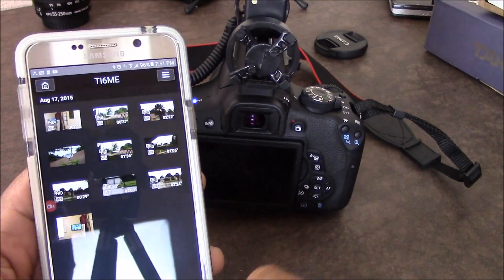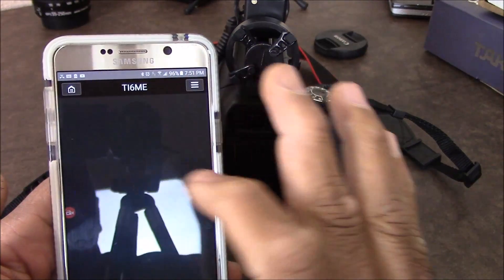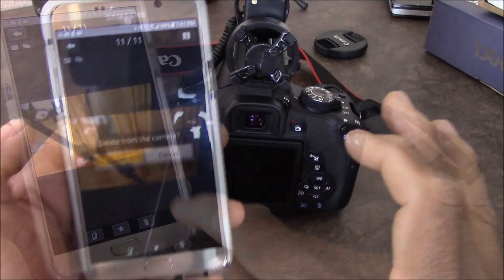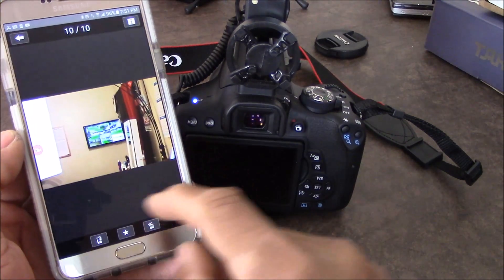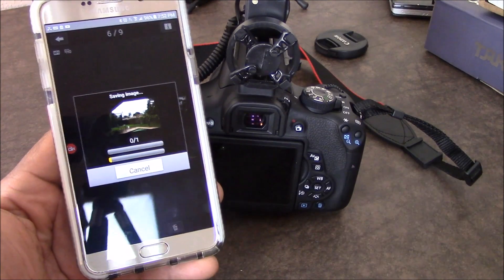We can now look at images on the camera — it brings up all the videos and pictures I have on there. We can view pictures, slide across, and we can even delete them. Even if the camera isn't nearby, we can delete, edit, and download images.